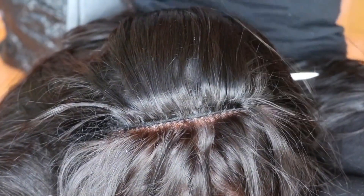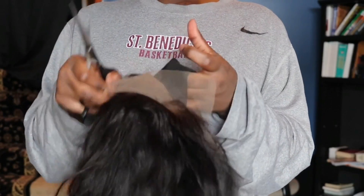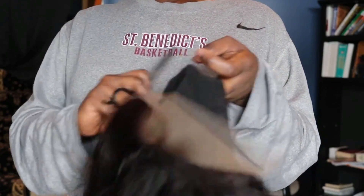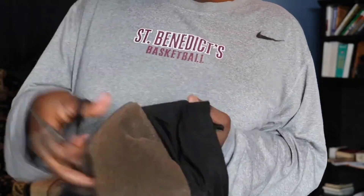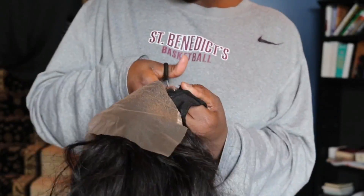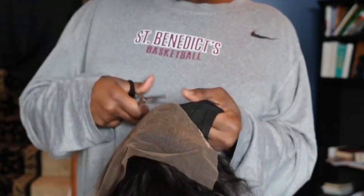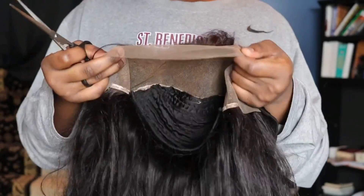Once you've closed up the top part of your wig and finished your last stitch, the only thing left to do is cut out the excess part of the wig cap laying under your wig lace. Once that's cut out, your wig is complete. Thanks again for joining me in yet another video — don't forget to like, comment, and subscribe. I hope this video helped a ton, and until next time, I'll see you then.